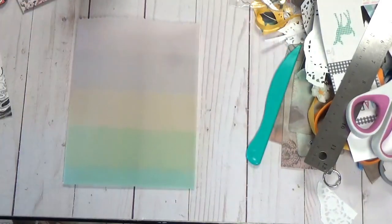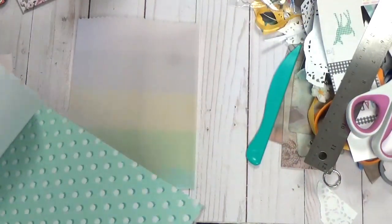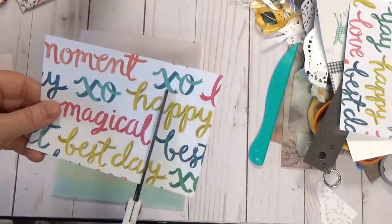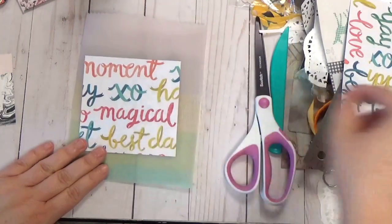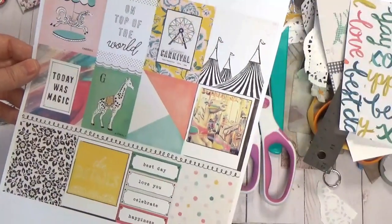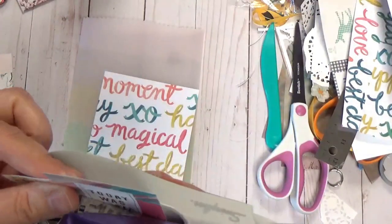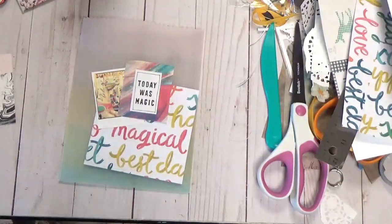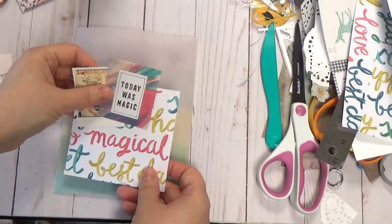Now it's just a matter of decorating and collaging. You can pick papers from your stash, cut-aparts — this is your chance to use up scraps. I have a printout from my files of the Maggie Holmes carousel. I love a stapler, or you could sew these — but there's something rustic and wonderful and easy and cheap about just stapling. I like the texture of the metal.